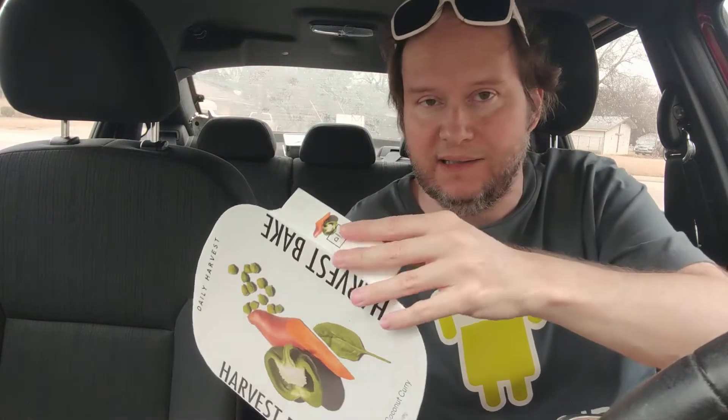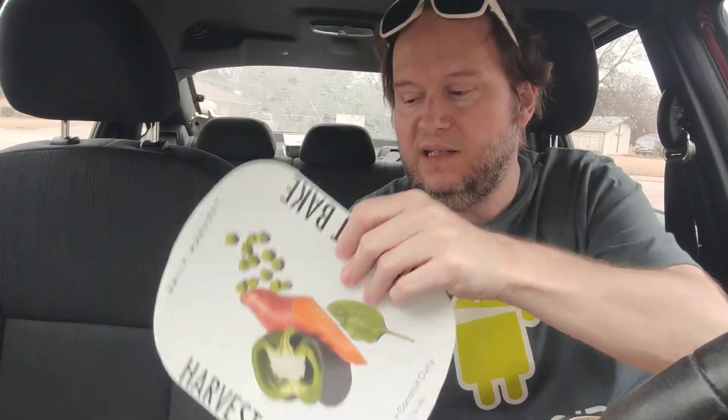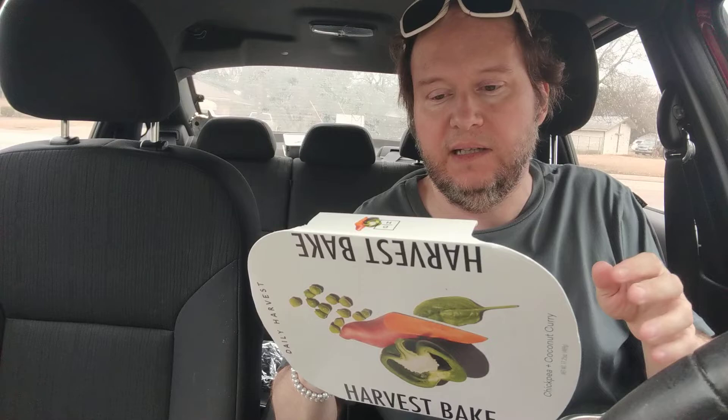I'm always honest and blunt. This is not sponsored. I do have a Patreon now, so if you want to support me and this channel, it would be greatly appreciated if you look into that. I'll leave a link below the video to my Patreon, and also a link to all my Daily Harvest videos. Look below the video for all kinds of links — there'll probably be a link in the description as well as the comments.